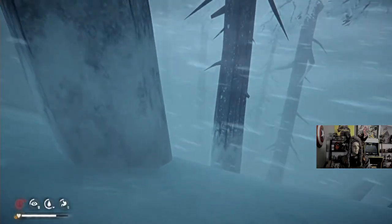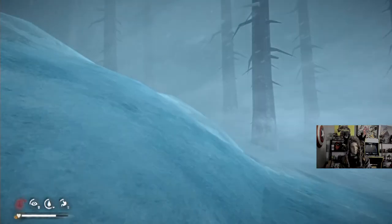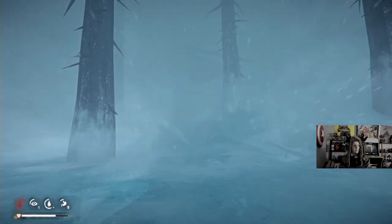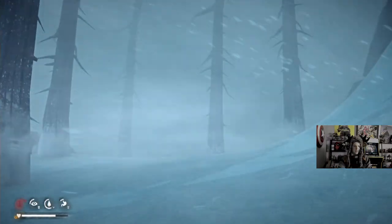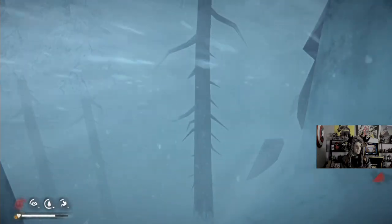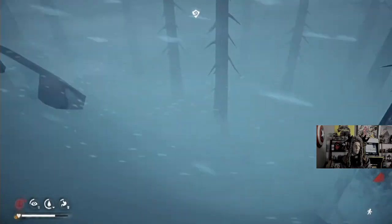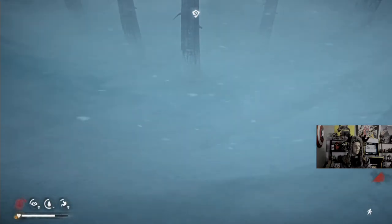We are close — where the hell are you? I wasn't paying attention. It's a garden in the middle of a blizzard. I don't think Stranding Deep has an ending — unless maybe you can escape the islands now. I played it for about 30 hours when it came out in early access.